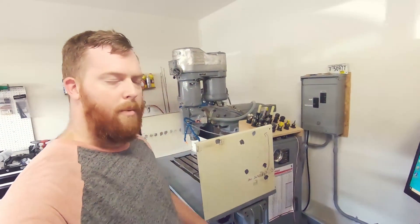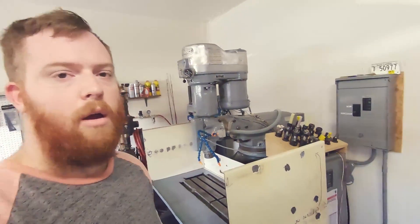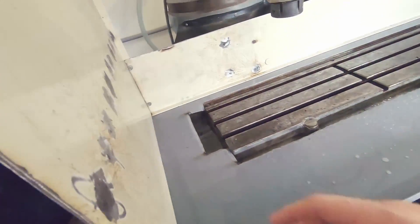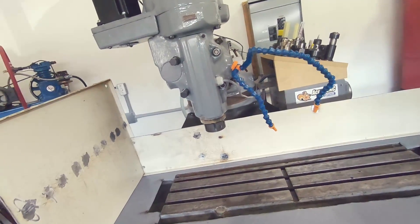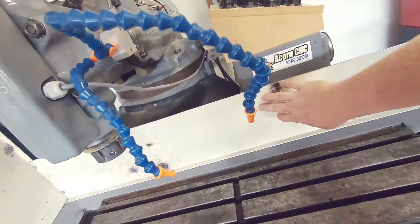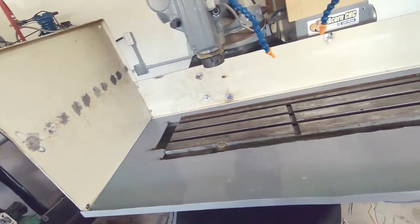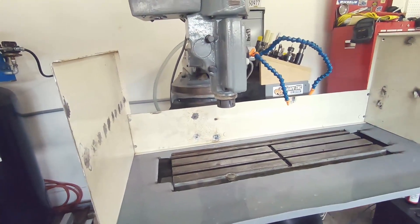Hey guys, I'm back again. On my last update I told you that I had a new controller installed into the Bridgeport. I have been working on a flood-cooled enclosure — it's just a tray, all four sides, two walls and a back on it. I still have to figure out what I'm going to do for the front door. The back is going to be adjustable. I've been doing testing on my flood coolant and found out that the machine is slightly tilted — I get a little over here and a lot over here, so the machine is tilted to the left.